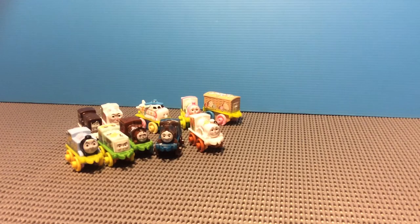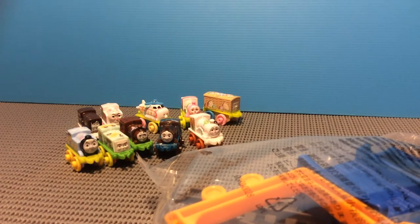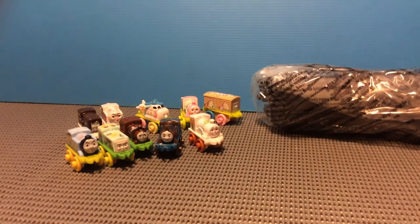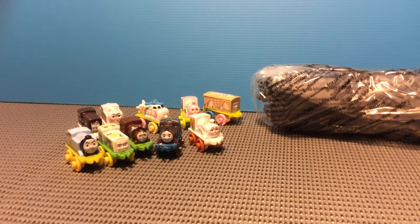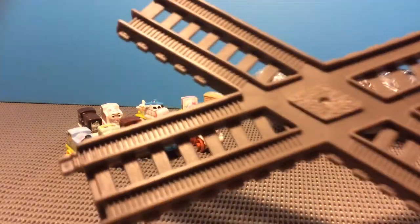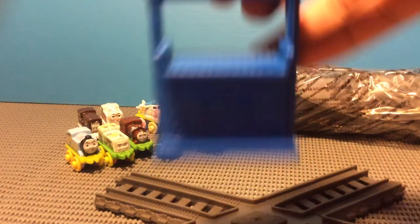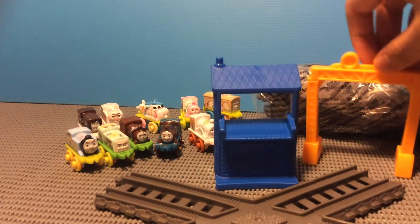I've got to hurry up and get the thing unboxed quick. Here we go — here's the track. I'm not going to build it this time, but I will unbox one that has a special item — it's a special track piece. Look at this: an X-Cross! Wow. And then we got this, the mail one. And I also got this signal here — this is the second one I got, the other one, this red one.